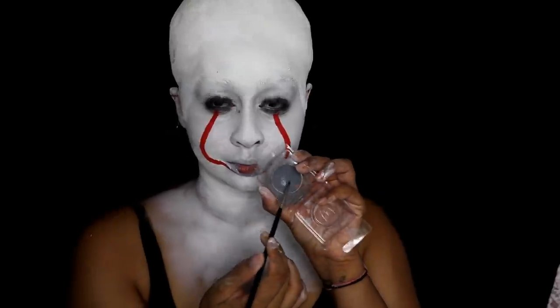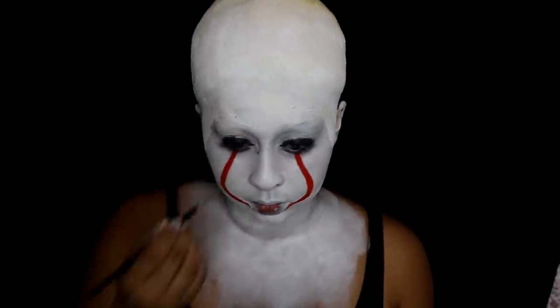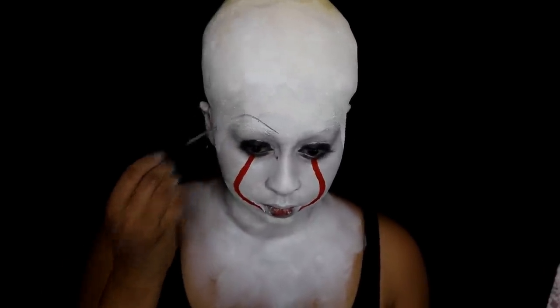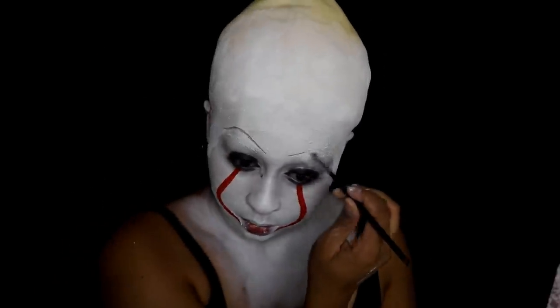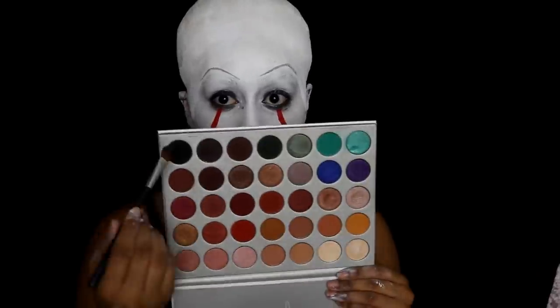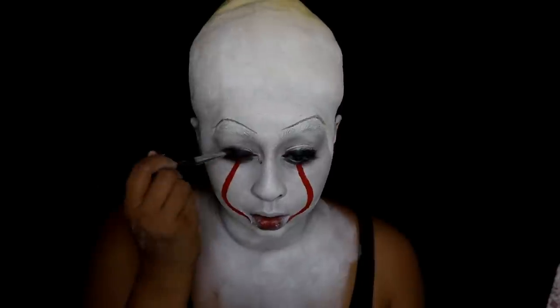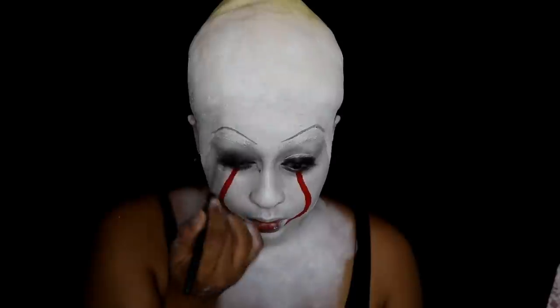I took some Snazaroo black face paint, wet my brush, and lined my upper and lower lash lines with this paint. Then I grabbed some gray face paint from Kryolan — these are water-activated paints so you just wet your brush and dip it in — and I started to create the brows because the character has really indented brows. I'm now using the Jaclyn Hill palette from Morphe, using the black color to fade out the black on the eyes, and I really packed this on on my lower lash line, especially the inner corner.